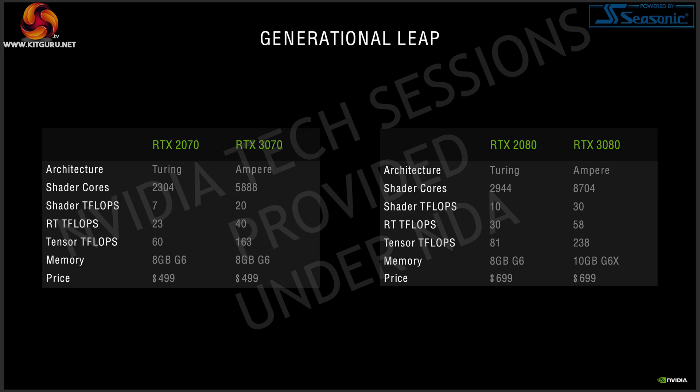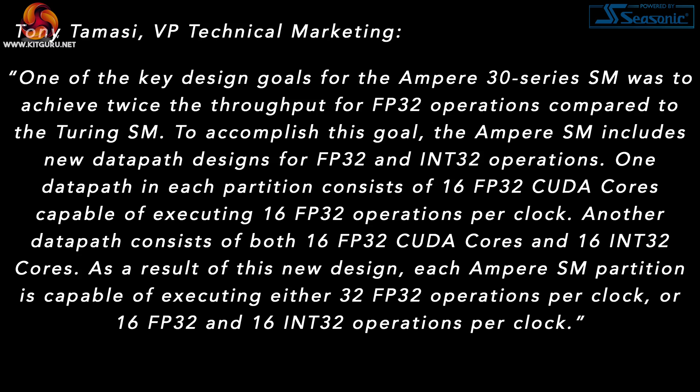Talking about higher power brings us neatly to the Ampere architecture. One of the headline-grabbing features was the sheer CUDA core count — the 3070 has 5,888 CUDA cores and the 3080 has 8,704 — a hugely increased core count compared to the Turing generation. The simple reason is that Nvidia has doubled the number of FP32 cores per Ampere SM. Nvidia's VP of Technical Marketing, Tony Tomasi, explained this really well in a Q&A on Reddit.